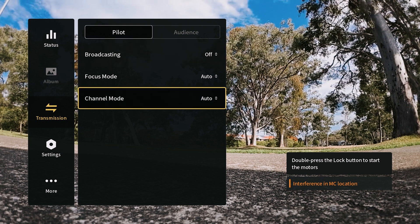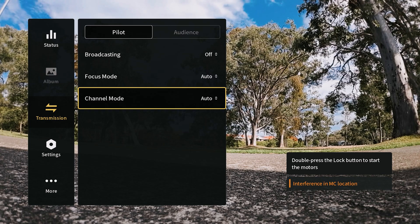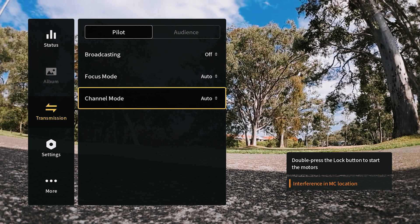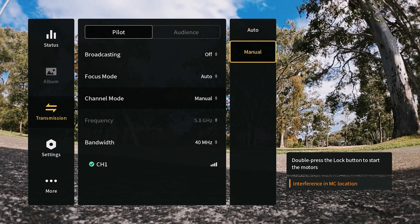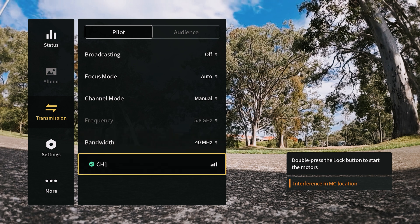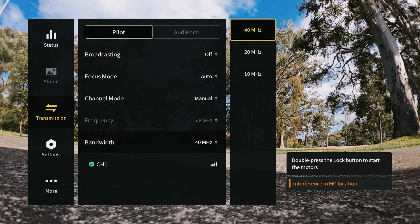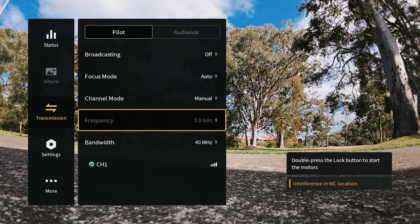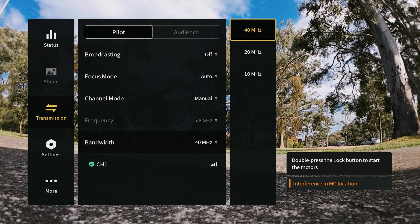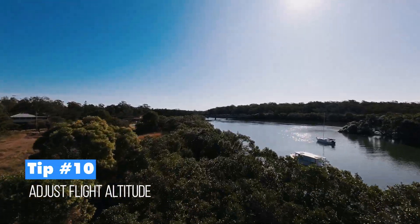Tip nine is in the transmission section. The channel mode is set to auto by default, which works well in most situations. If you're experiencing signal drop-outs, you can switch to manual mode to see connection quality and adjust bandwidth to find a better connection point. Frequency is locked at 5.8 GHz, but manual mode helps troubleshoot connectivity issues.